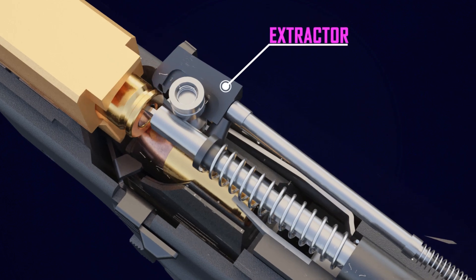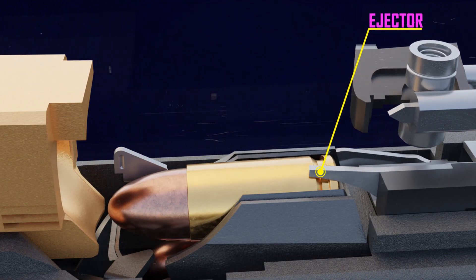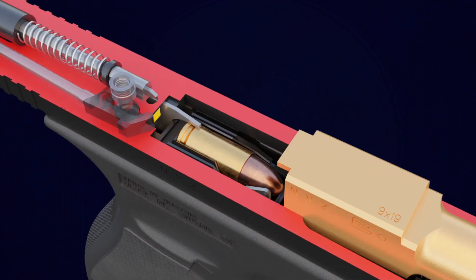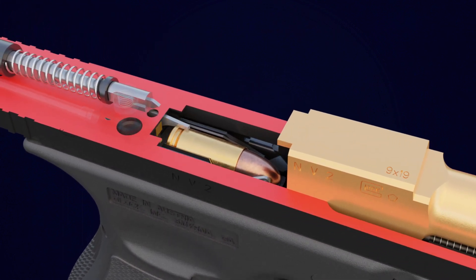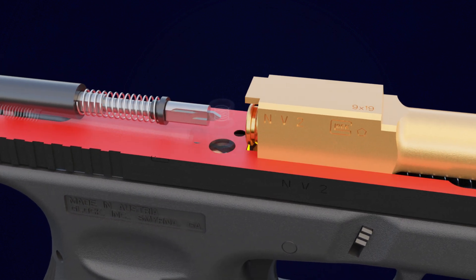The empty cartridge is taken out of the chamber by the extractor. When the empty cartridge strikes the ejector, it is ejected out of the pistol. The slide returns to its initial position as a result of recoil spring tension, pushing a fresh cartridge from the magazine into the chamber.